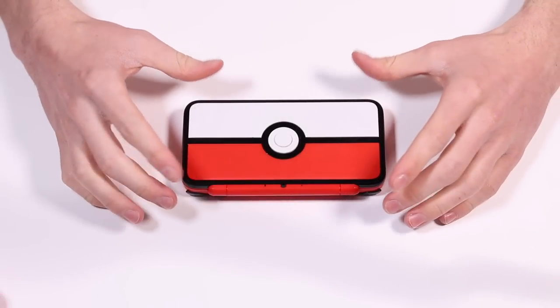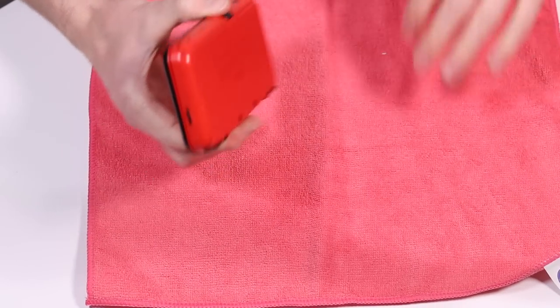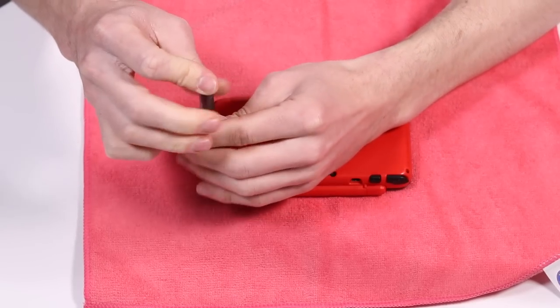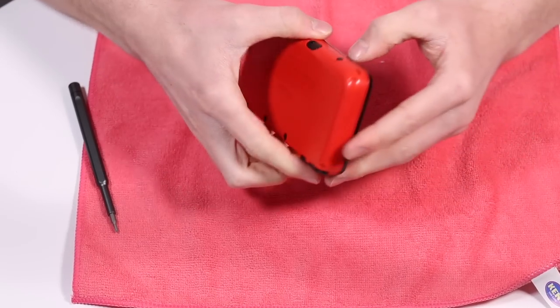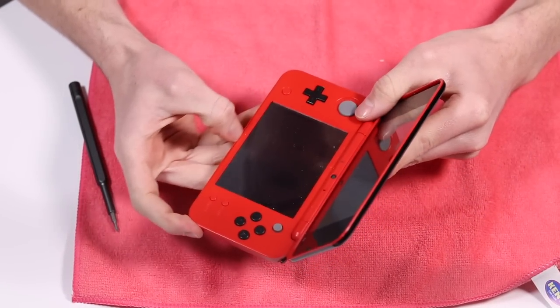So it's now time to take this thing apart. I'm a little bit nervous — quite excited, but definitely nervous at the same time. I don't have the highest of hopes going into this. That looks like all of the screws, so let's just see if we can pop this open.